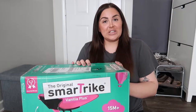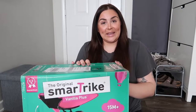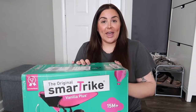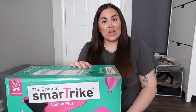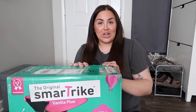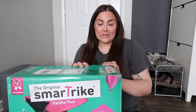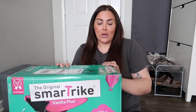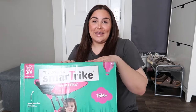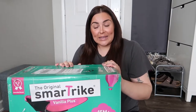I purchased this at Target and I will link it down below in the description if you're interested in getting it. It had really good reviews and it's an awarded brand, so I can't wait to see how it is. I actually purchased a tricycle on Walmart for Giselle for Christmas — it was a whole different brand and it was such crap, so I returned it and got my money back. Anyway, this one had really good reviews.